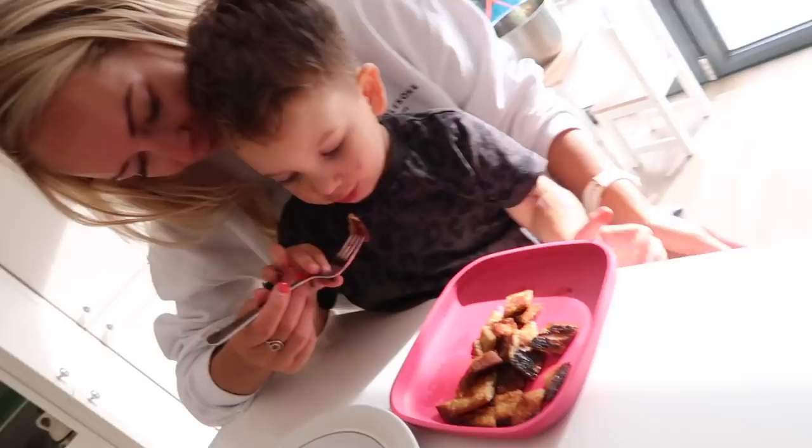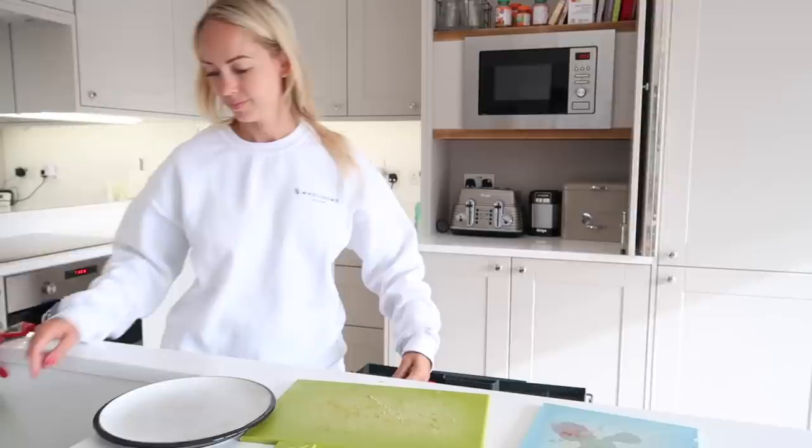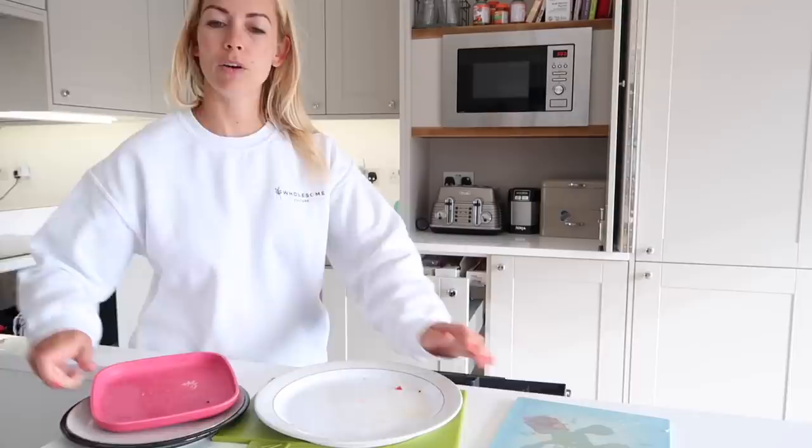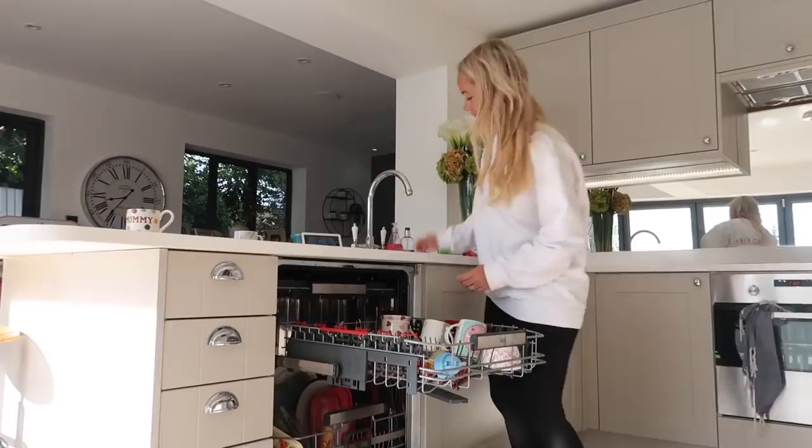Once everyone is finally finished with breakfast, it's time for me to have another coffee and then start with the cleanup. I'm just going to put everything into the bin, and I tried to get the boys to help me put things in the dishwasher, but I'm a lot more chill on the weekend — I'm not going to make them. They don't have to do their chore chart on the weekend. So I'm just going to put everything into the dishwasher and then give all of the surfaces a wipe down and a general tidy.